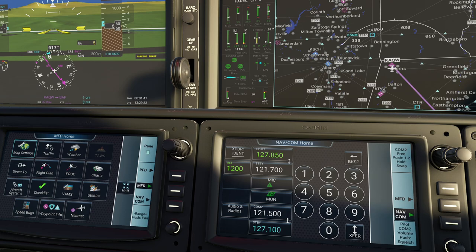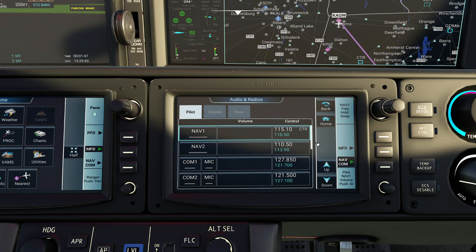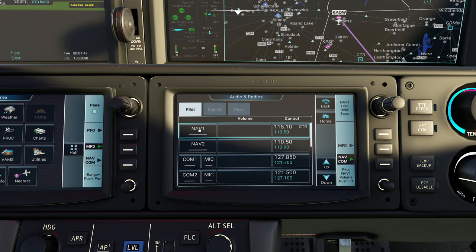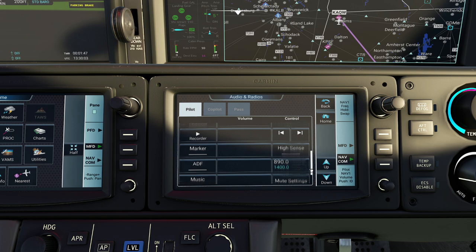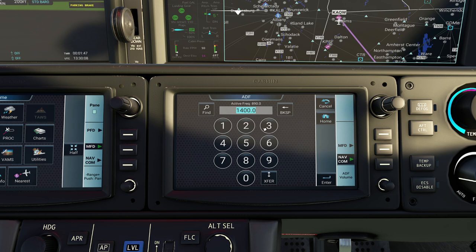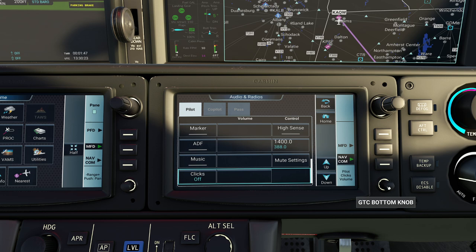This other panel allows you to dial in your other frequencies, such as navigational frequencies. If you press that button, you can come in here and turn it on. Notice this little gray line - if I click my mouse, you're actually turning on the audio for it. Let's say I want to do 114.9, which is going to be Hartford - you can see it identified it right away. You can come all the way down here for all sorts of options, like if you want to dial in your ADF - for people who go back far enough, it's 038.8. You can also turn the music on, and there's a clicks option if you want that.